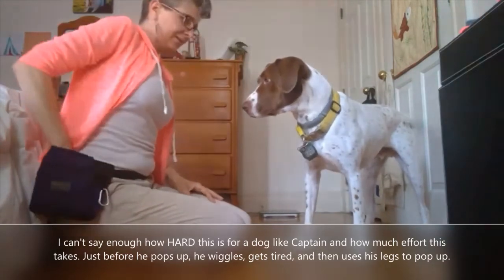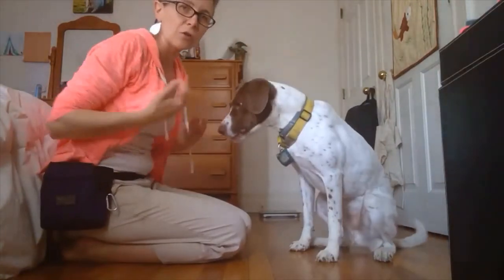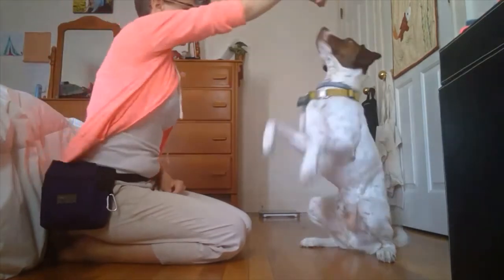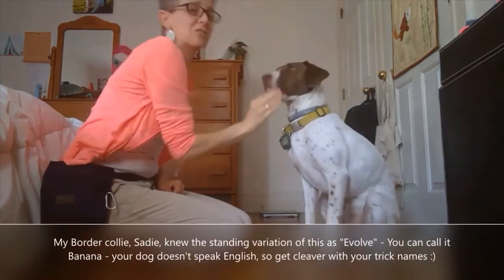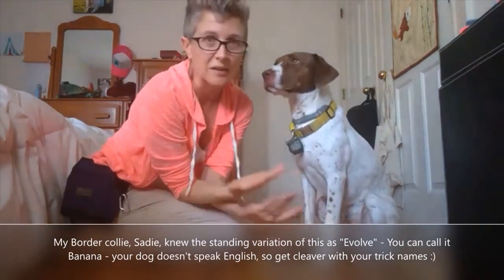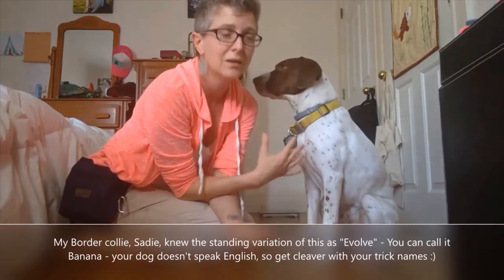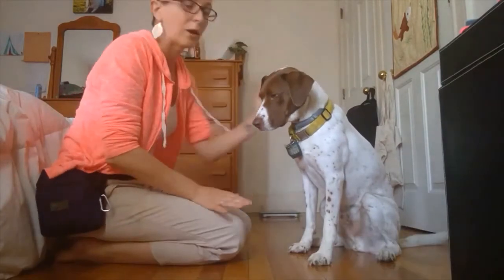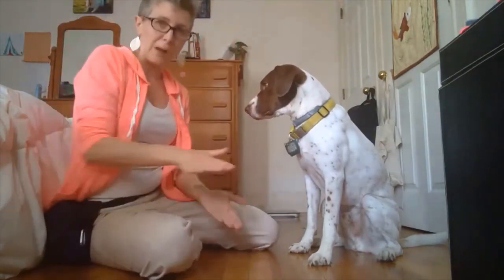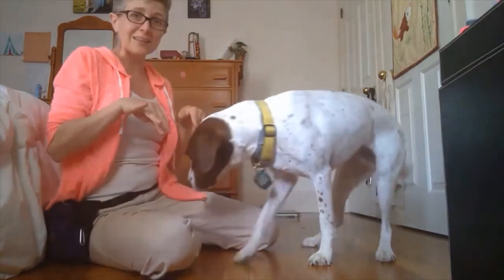As he gets better, I call this cue 'human.' Even with him having done this for a few years, I never ask him for more than four or five seconds because I know the toll it takes on him and he doesn't have the best hips to start with. I'm not going to force him to keep working really hard at it. But if you have a smaller dog or a more athletically sound dog, you can have them sit like that for a while.